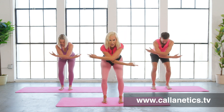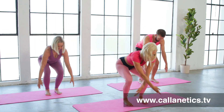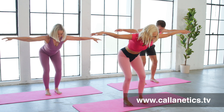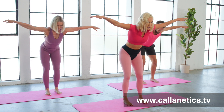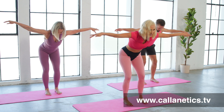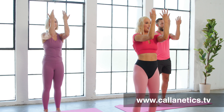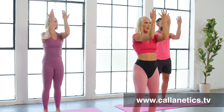Crossing over the chest, you're reaching out through the crown of the head, belly in tight to protect that spine. Keep your knees behind your toes, your weight in your heels. These are quite sneaky.